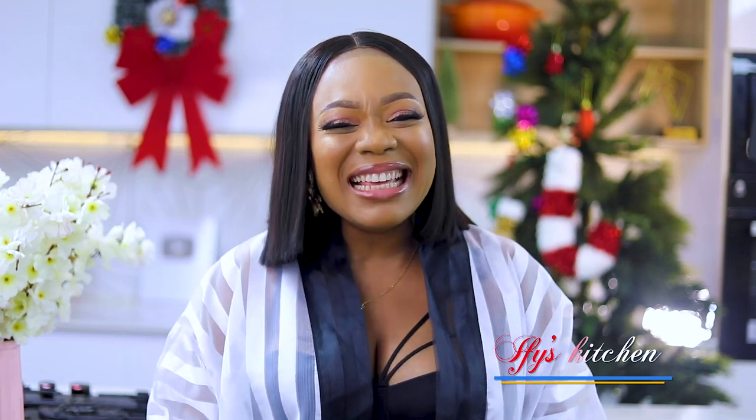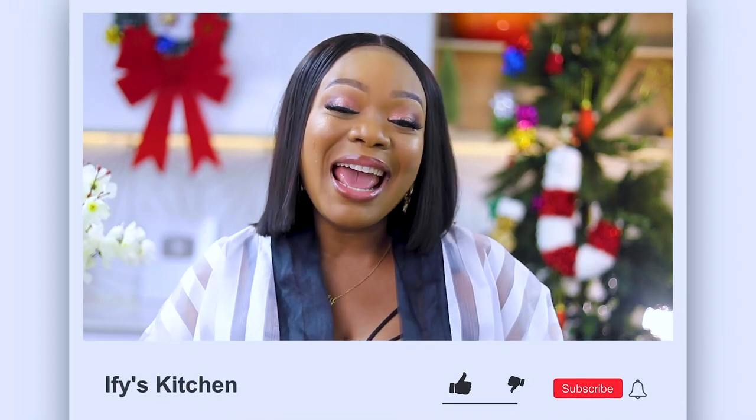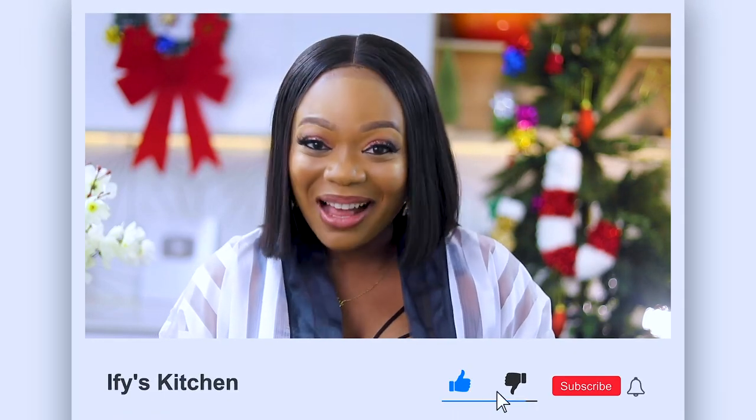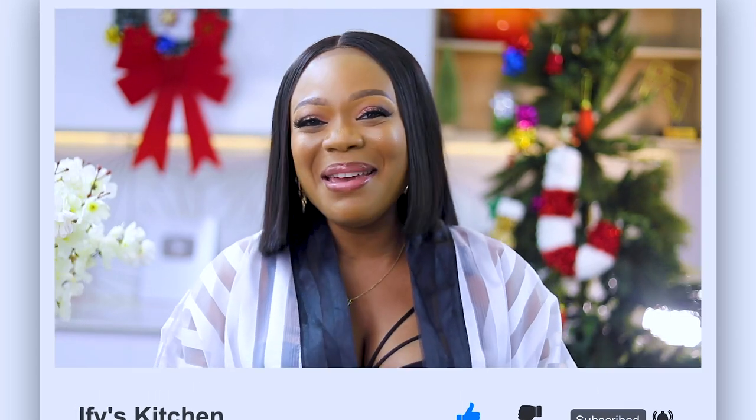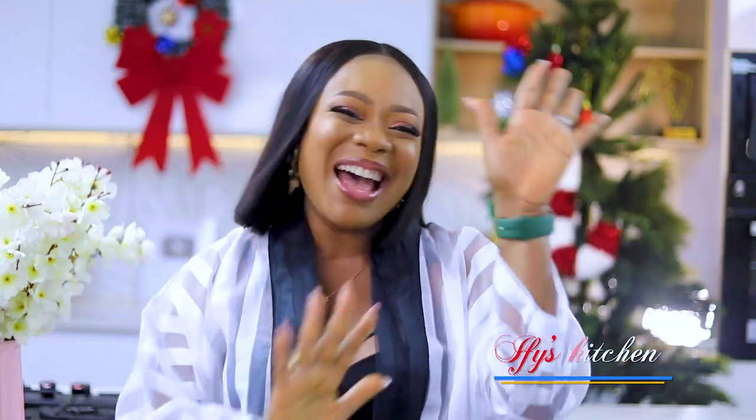And that's how you make an amazing goat meat curry, guys — super easy, delicious, and everybody is going to thank you for it, trust me. When you make it, do not forget to come back and leave me feedback. I always love to hear from you guys. Thank you so much for watching, don't forget to hit that subscribe button and notification icon as well. I'll see you in another recipe video — until then, take care and keep eating good food. Muah, bye!